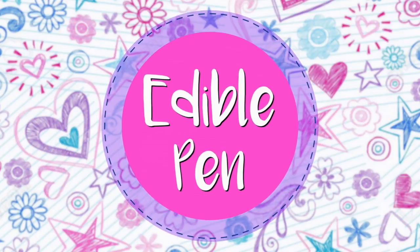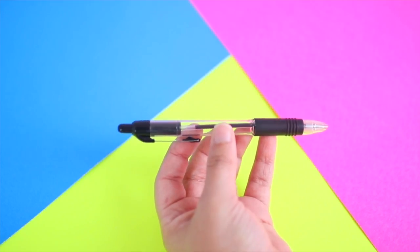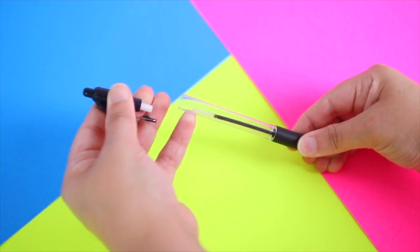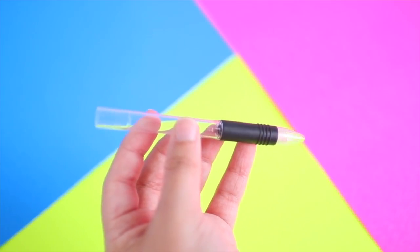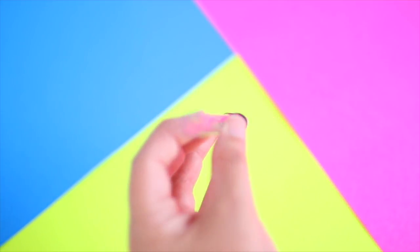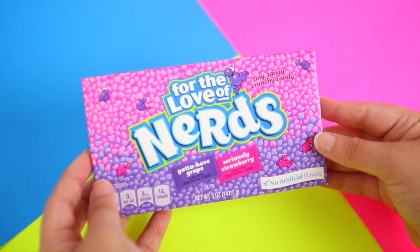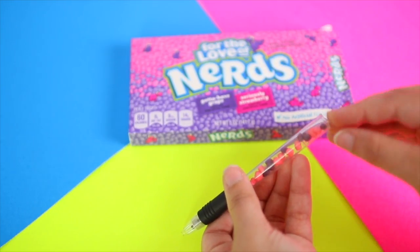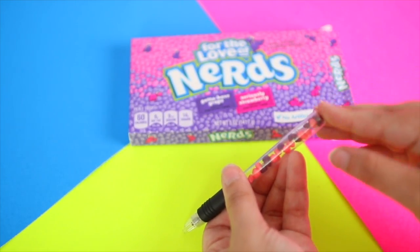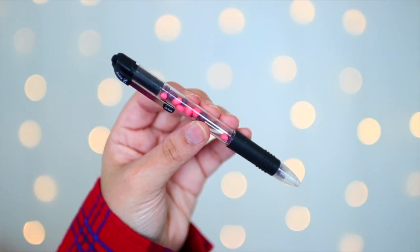This next one is more of a hack than a DIY. Just take a pen that you can take apart, remove the end, the ink, and the springs from inside — you should be left with a hollow pen. Then take your favorite candy; I chose nerds because they are really small and can fit inside a pen. Just put them in the pen, put the end back on, and that's it. If you like candy, this one is definitely a must.